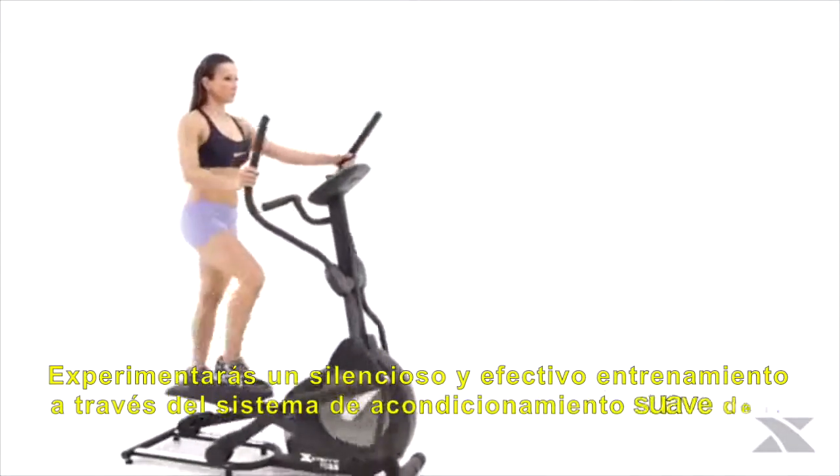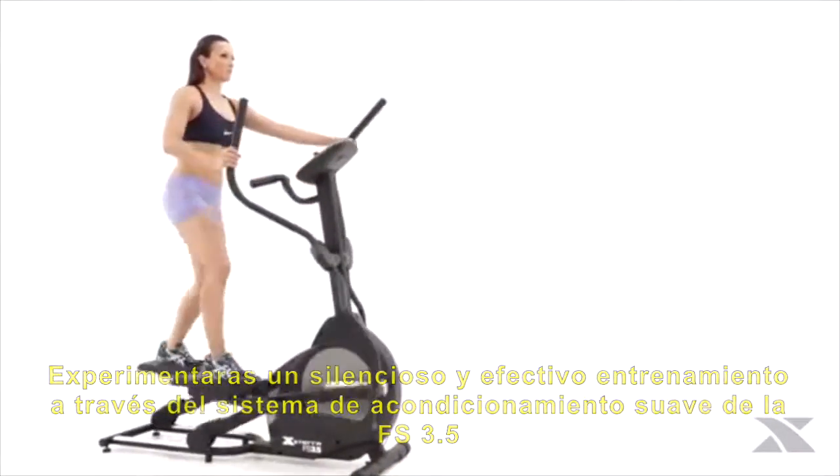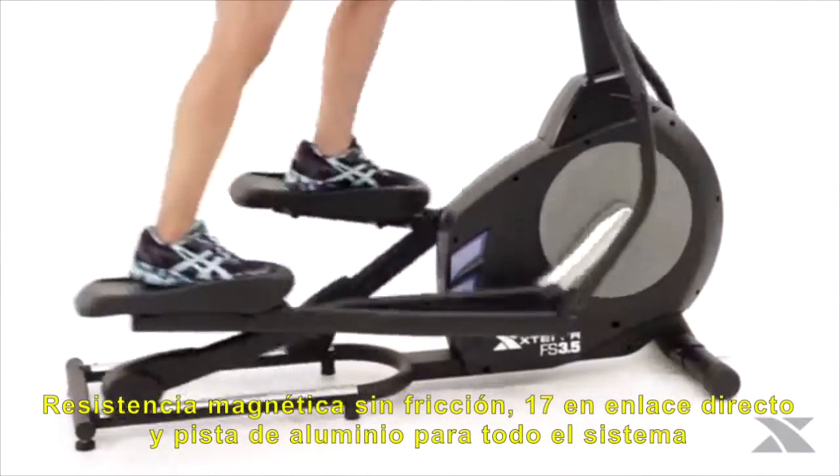You'll experience a quiet and effective workout through the FS 3.5's smooth belt drive system, friction free magnetic resistance, 17 inch stride length, and aluminum track wheel system.